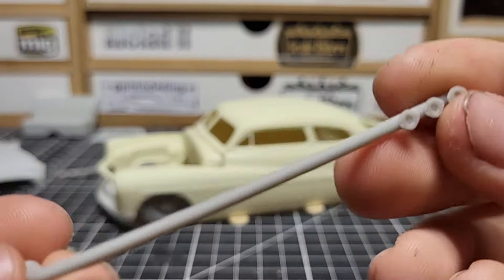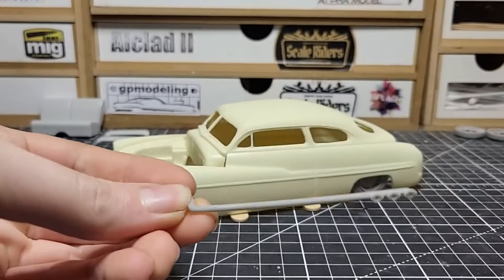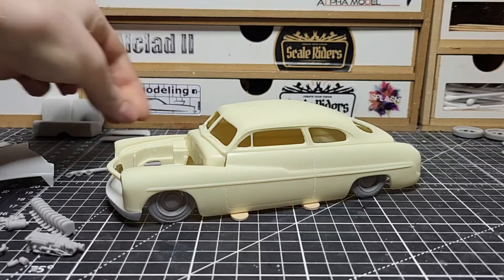These are 3D printed exhaust pipes — we have three pipes at the end, and that's going to look really cool.